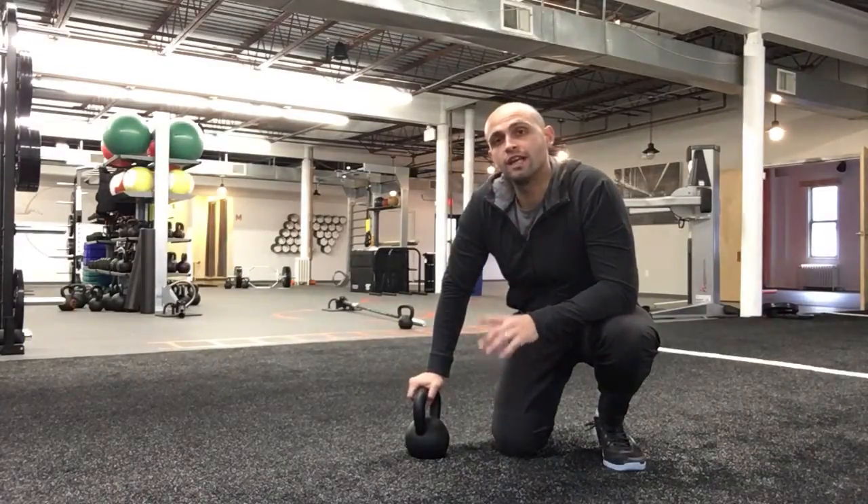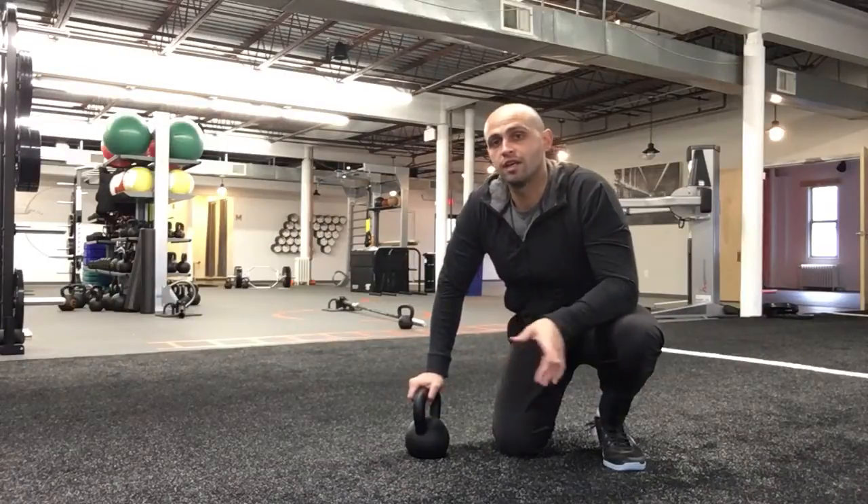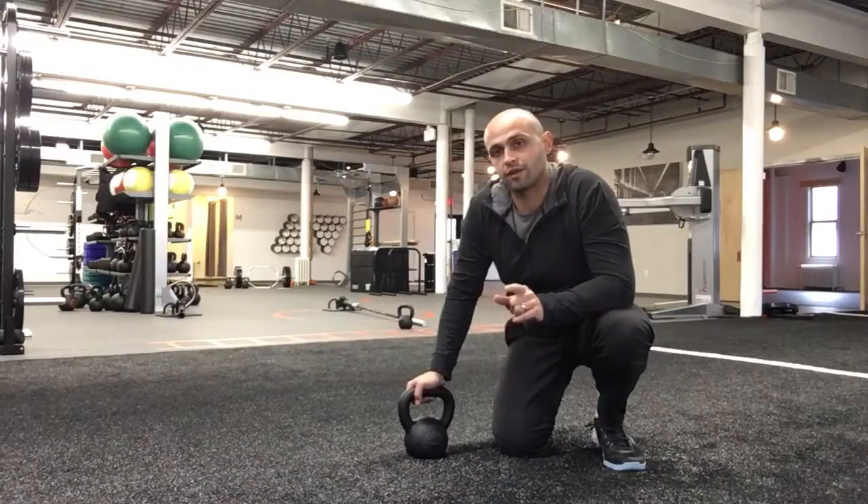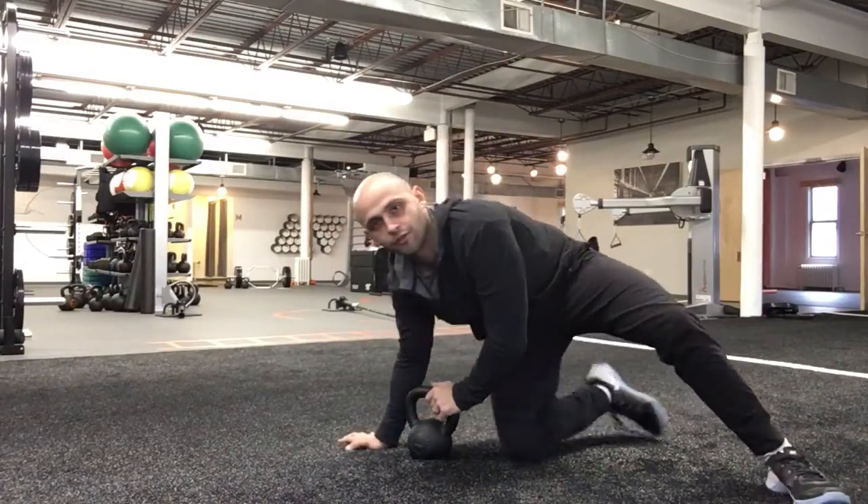One thing very important to remember: the Turkish getup is not a sit-up. For today's video, for purposes of time length, we're just going to show you the quarter Turkish getup instead. This is how we coach here at Fifth Foundry.